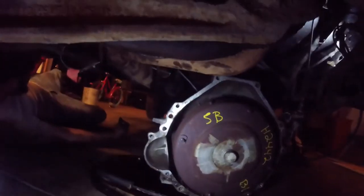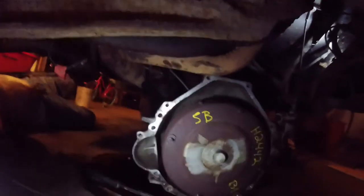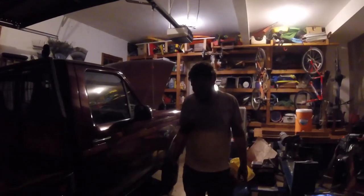And there we have it folks — there she is. Got a little transmission fluid leaking as it pulled out. Oh, what a great feeling! The job is halfway done — we only have to get the new one back in and we're rolling. We got the old transmission out. Next episode we put the new one back in. Be sure to like and subscribe — peace out, we'll see you in the next video.